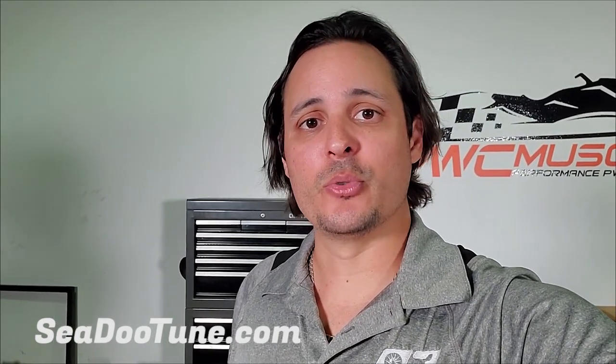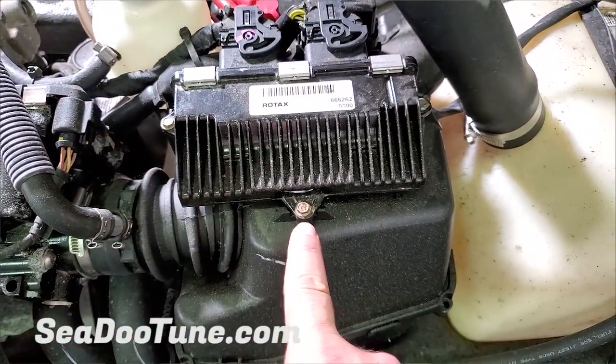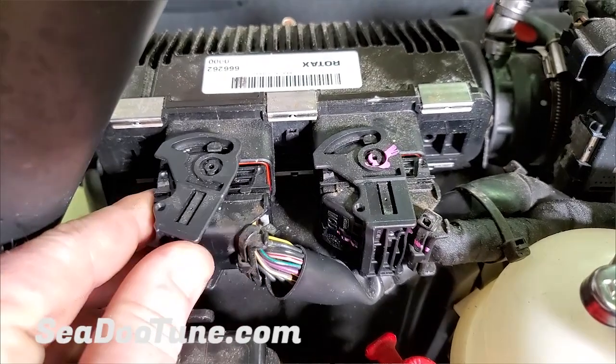The C2 Spark is really easy to remove the ECU. Simply remove the three bolts holding the ECU in place, disengage the cam, and remove the electrical connectors.